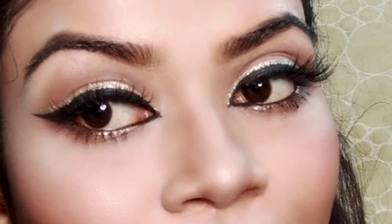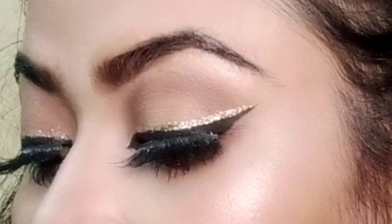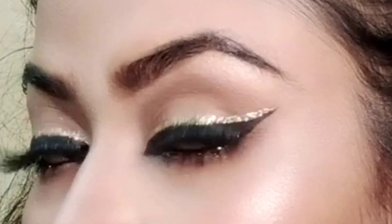This is a requested video. I am going to use this palette to create a look and I am going to share it with you in this video.